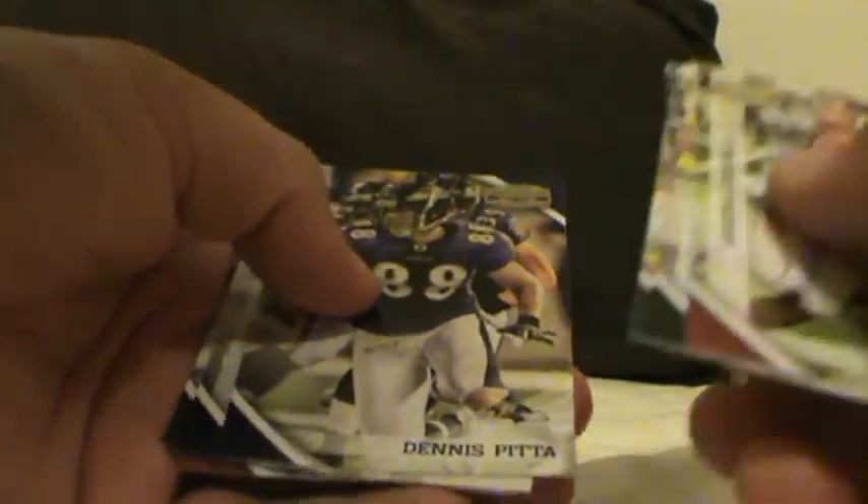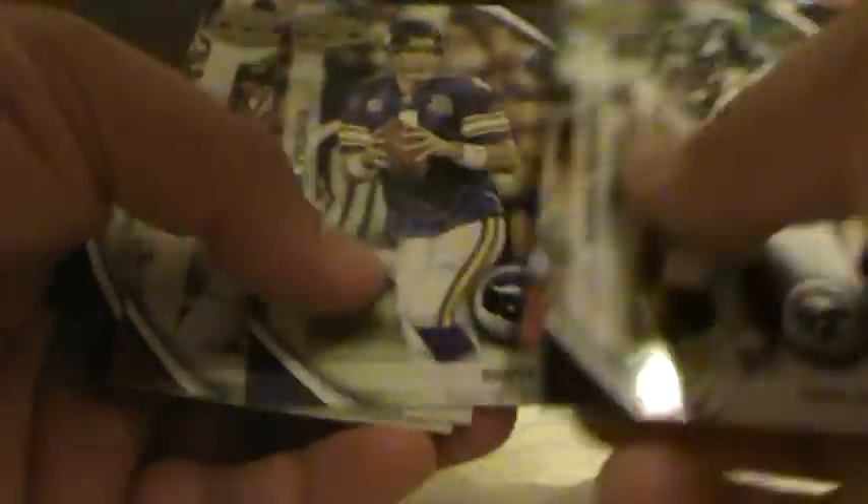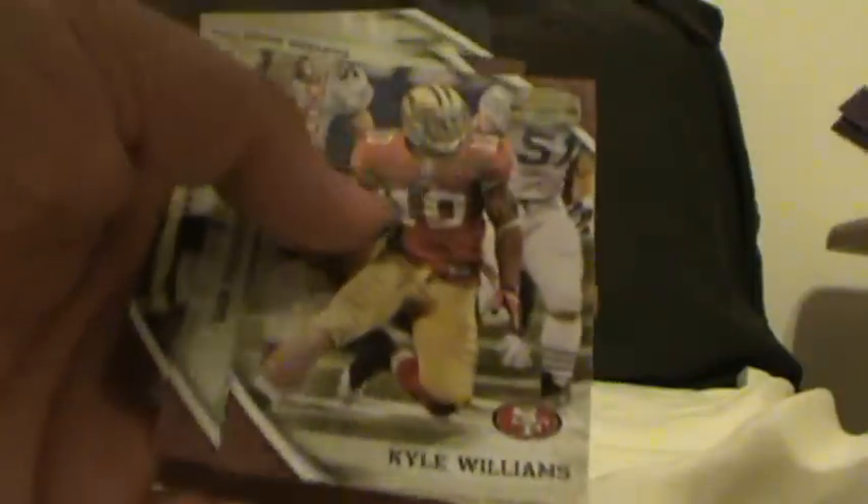Got a rookie of Dennis Pitta — not numbered. John Skelton — not numbered. An insert: Game Breakers, Brent Clark — not numbered. And a rookie of Chris Ivory. Also a rookie of Kyle Williams.